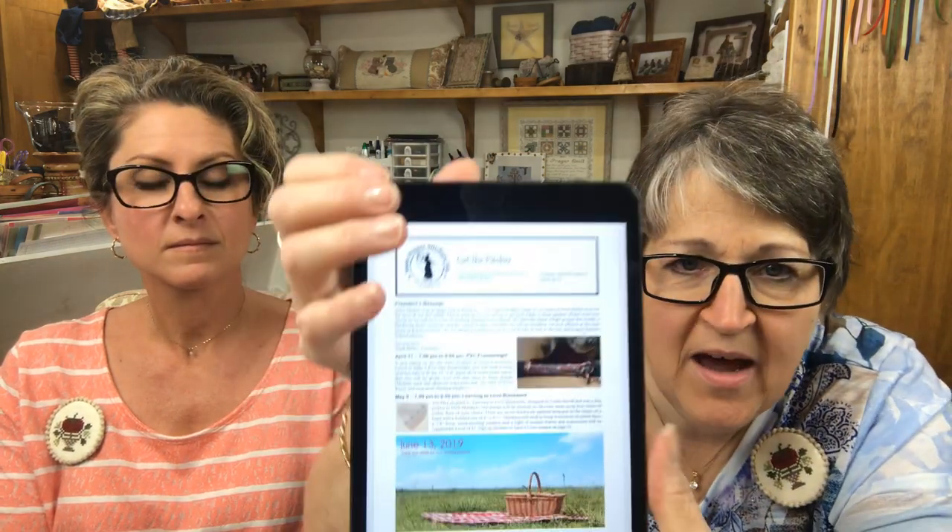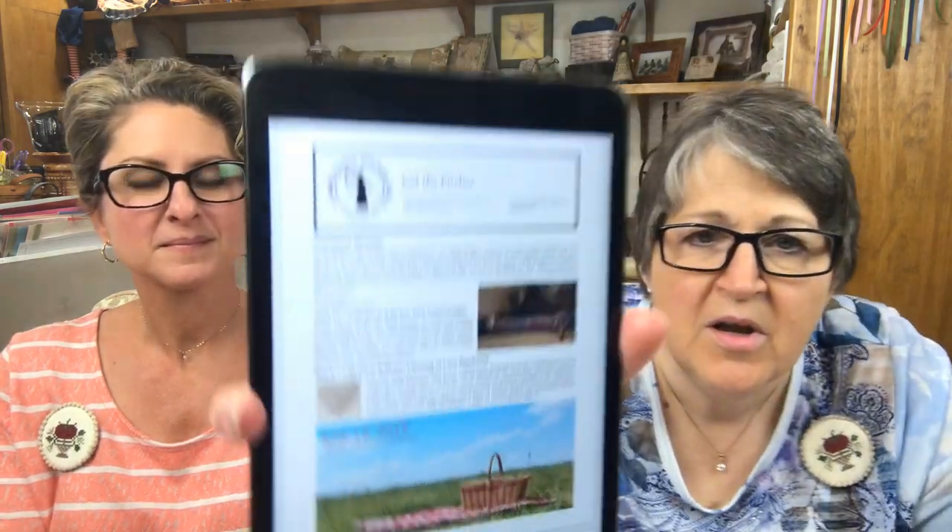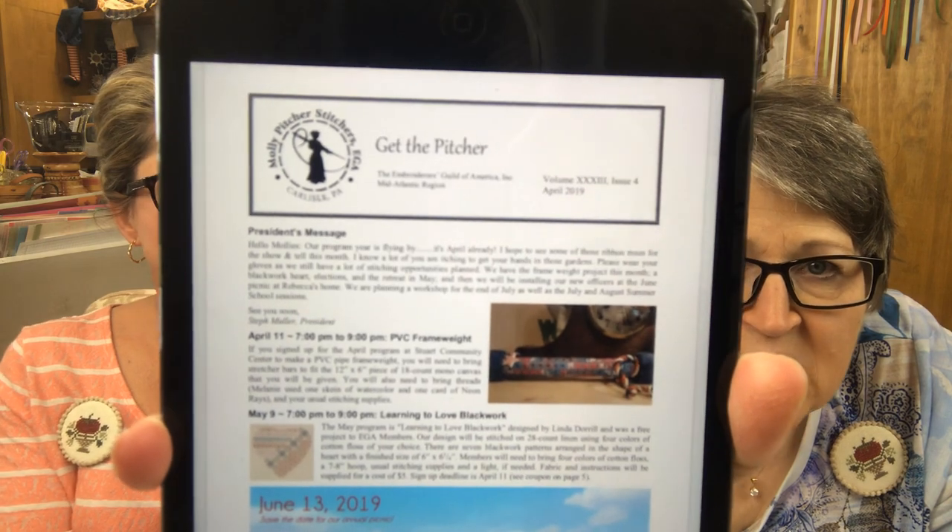Their social media: their website is mollypitcherstitchers.ega.org, and they have a Facebook page under the same name. Joe Day is the contact person — very thorough, she'll get you anything you need. I'll put all the links in the drop-down box. Thank you so much to everyone who let us know when they found a guild — we've gotten feedback that several new members have been added, including to our own guild. It makes the universe a little smaller when you meet up with another group of people.